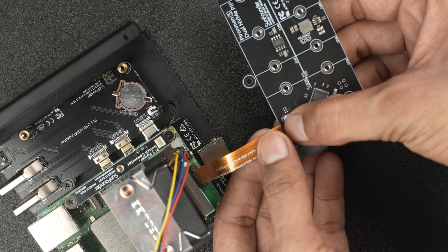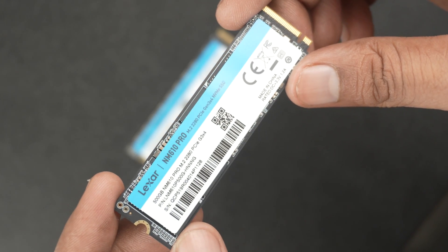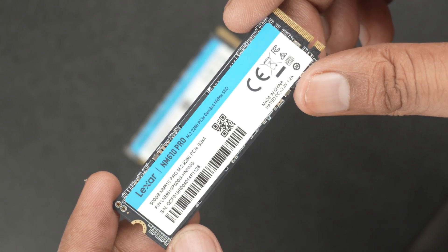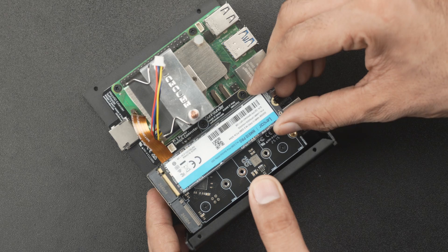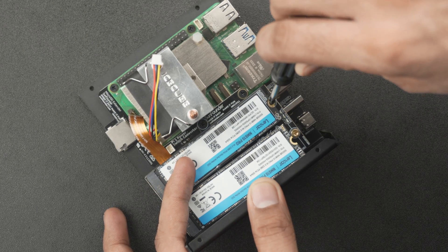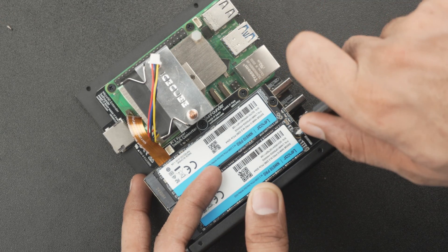As mentioned earlier, the Pyroman 5 Max supports dual NVMe M.2 slots. I am installing two 500GB SSDs, and I have already flashed the Raspberry Pi OS desktop into the first one. These slots also support AI accelerators like Hailo, so you can use a combination of SSD plus AI accelerator — perfect for setups that require both high-speed storage and AI processing power.